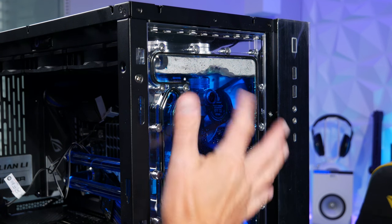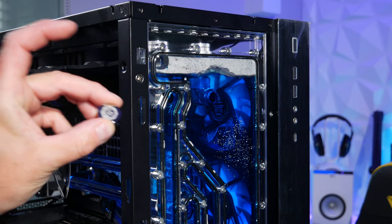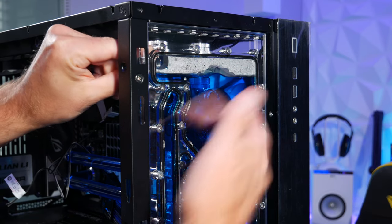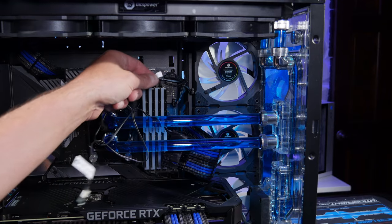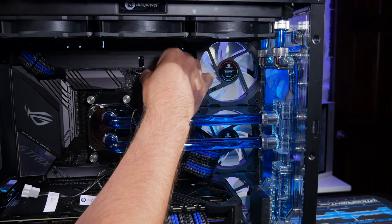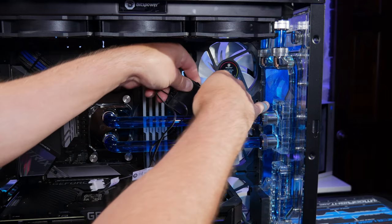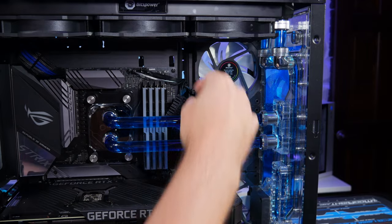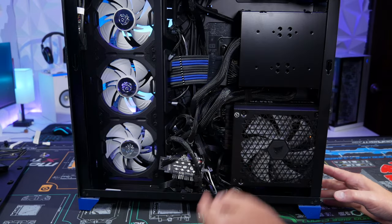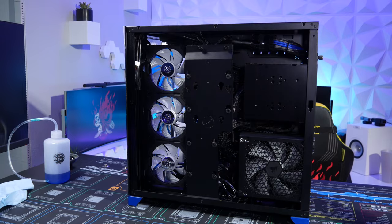Close the fill cap tight, turn the pump off. Remove the 24-pin bypass connector, plug the pump back into the AIO pump header on the motherboard, and plug the 24-pin motherboard cable back in. Reconnect the SATA power cable to the PSU to restore power to fans and RGB. Put the cable management cover back in and reinstall the back panel.